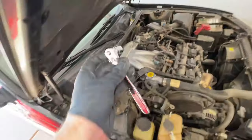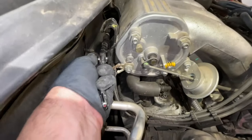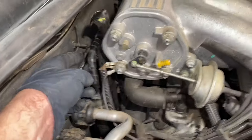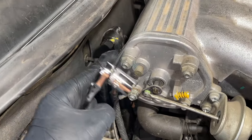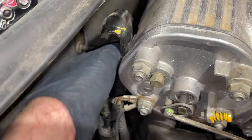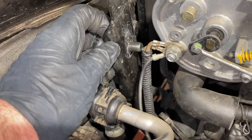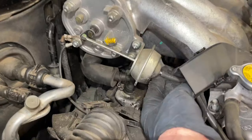Next, we're going to take a 14mm socket and come over to the back side. You'll see there's a black bracket that comes up from the bottom — it looks like it has an air conditioning line attached to it. Around the back, you'll find that 14mm bolt, and we're going to go ahead and remove that. Then this bracket can come off the back of the intake manifold. I usually thread the bolt back into where it came from so I don't have to keep track of it.